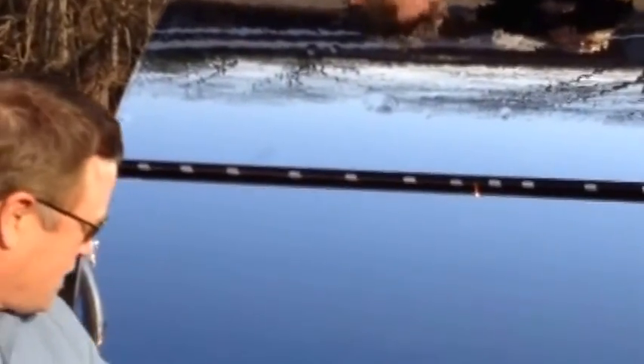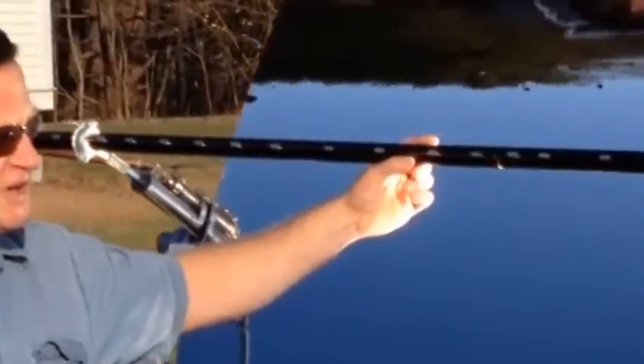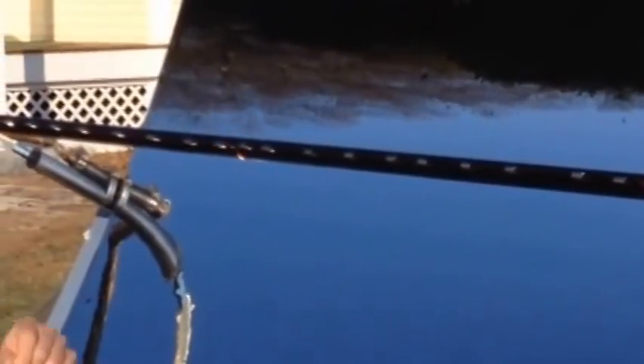How it works is the solar trough is mathematically curved, so it focuses all the light from the sun onto the receiver tube here. This gets really hot — see the light concentration?